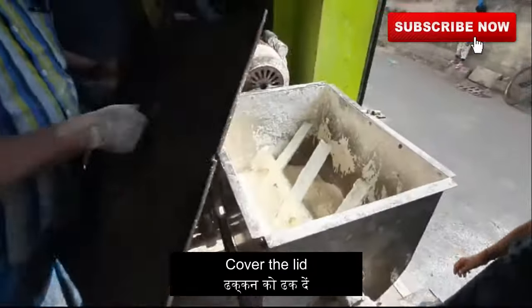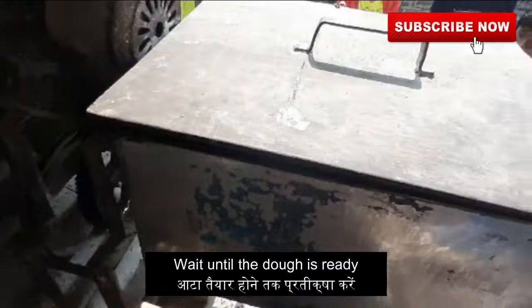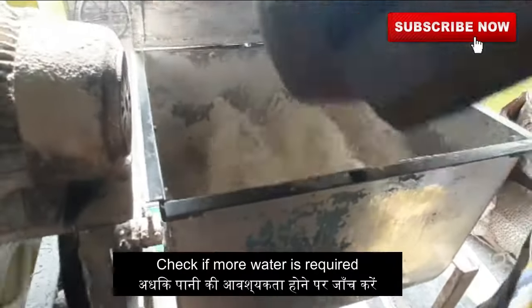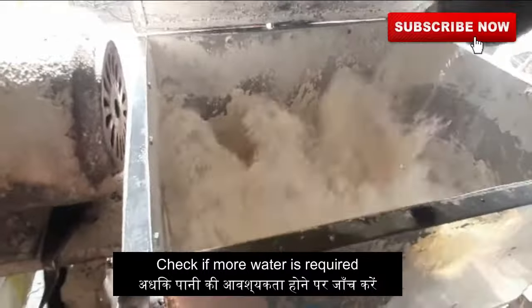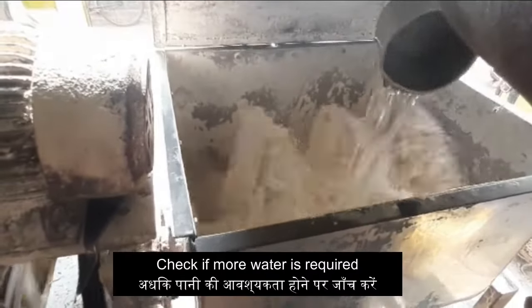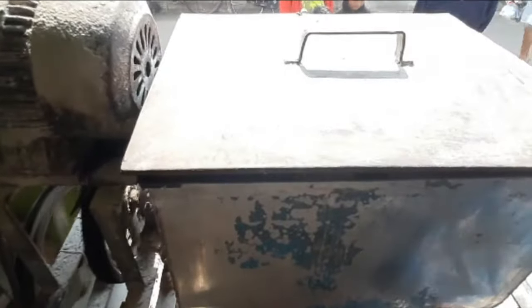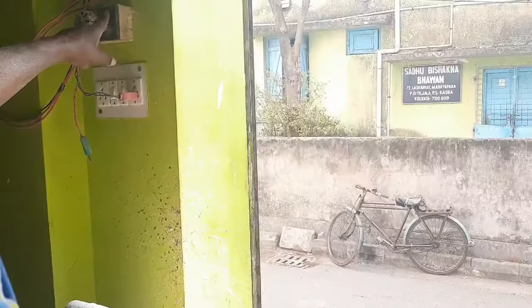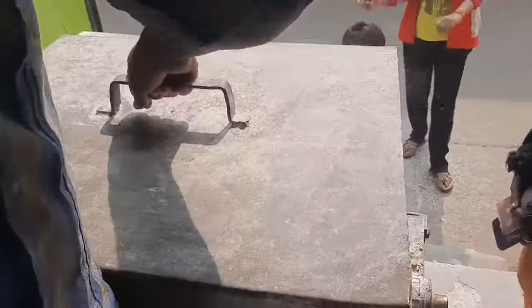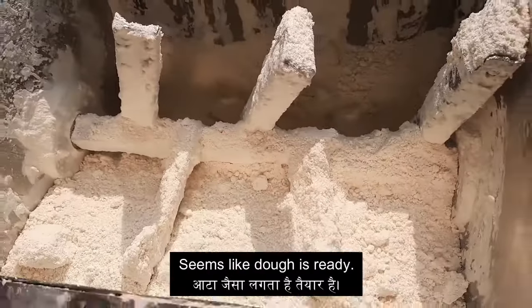Now we will cover the lid and we will wait till the dough is completely ready. We will check in the middle — if more water is required then we will add it to the dough. It's time that we switch off the machine. So let's check if the dough is ready. It seems like the dough is ready now.